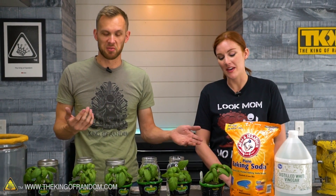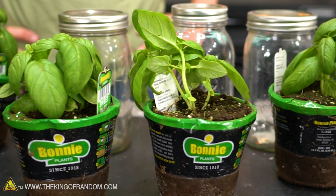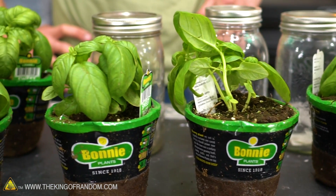And then as another control, we'll have one plant that's just not in a jar — just chilling nearby. I think that gives us a fun little variety. I think the first thing we've got to do is actually get these plants into the jars.